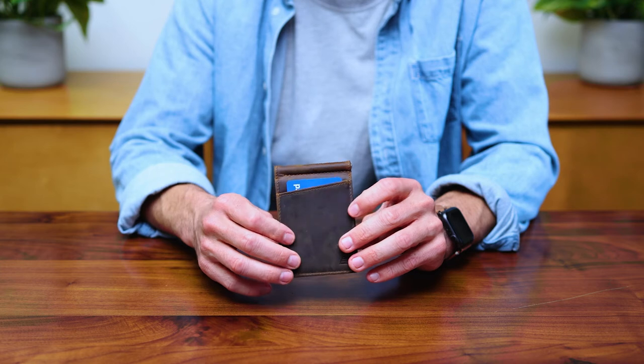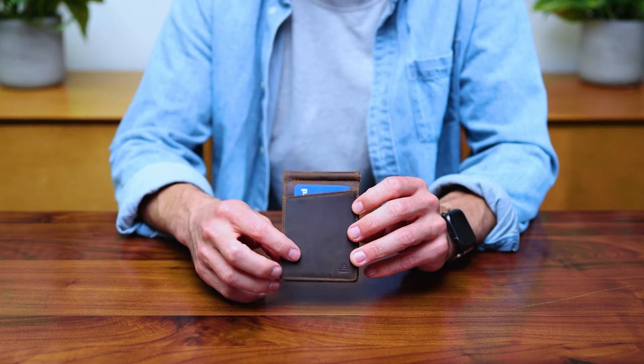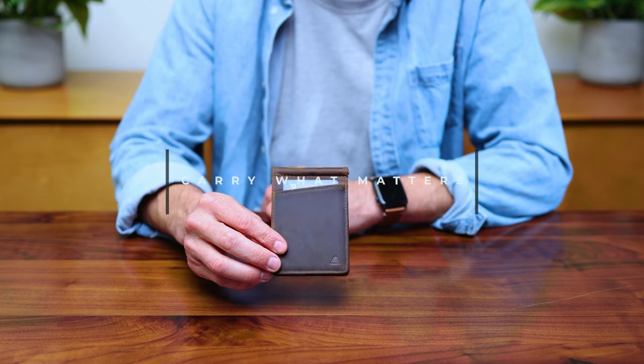The front card slot gives you easy access to your most used cards. All of our products have a one-year warranty. Carry what matters.